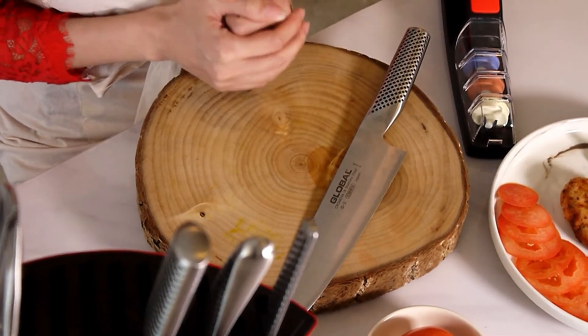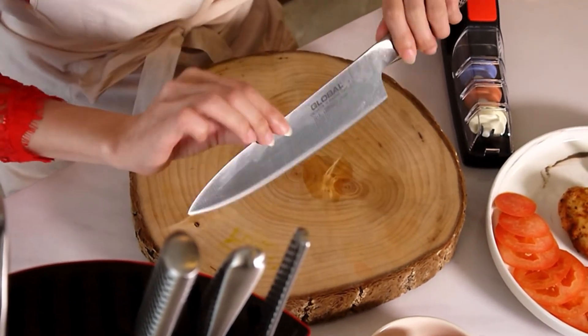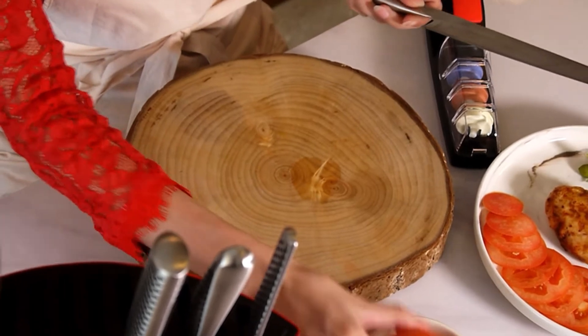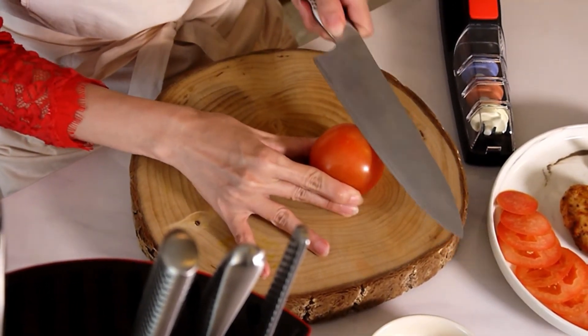I'm going to cut up some tomatoes for you to see how sharp these Global knives are. I'm going to use the G2 Chef Knife and slice some tomatoes thinly.